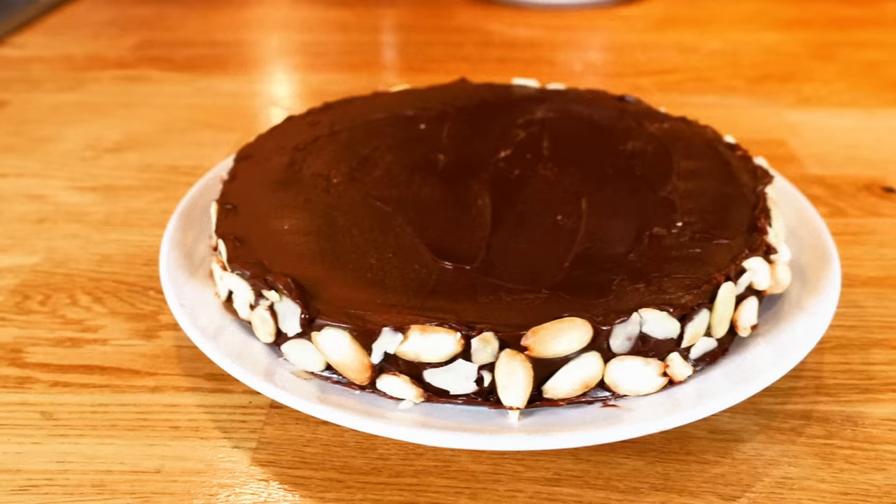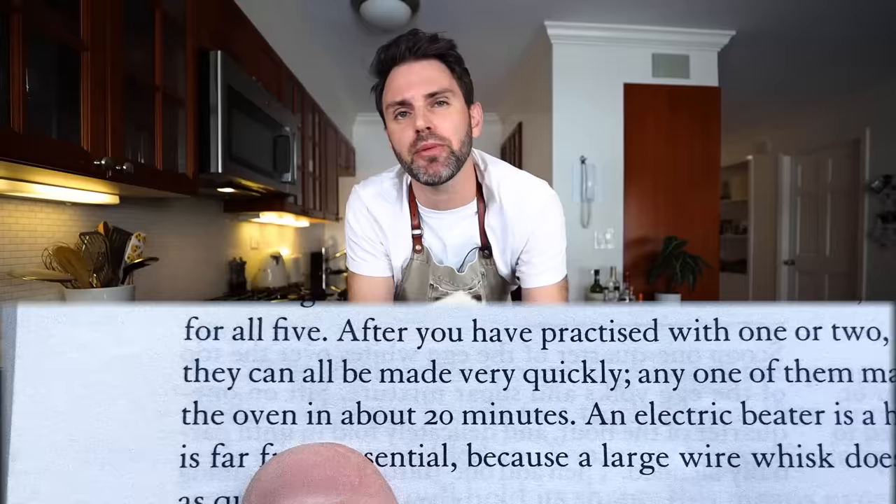This is going to share some similarities with the Reine de Saba — queen of sheba chocolate and almond cake — one of the five French cakes I've already made. As Julia says, after you practice with one or two, you'll find they can all be made very quickly — any one can be prepared for the oven in about 20 minutes.